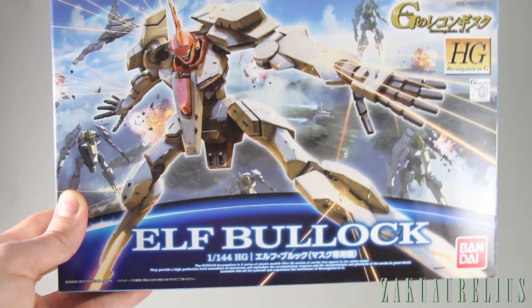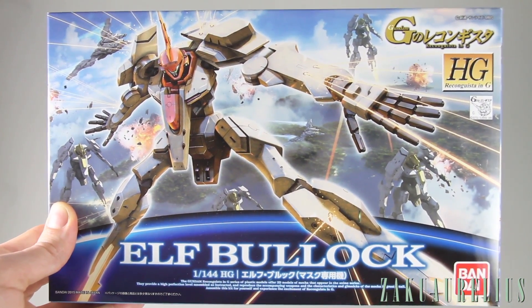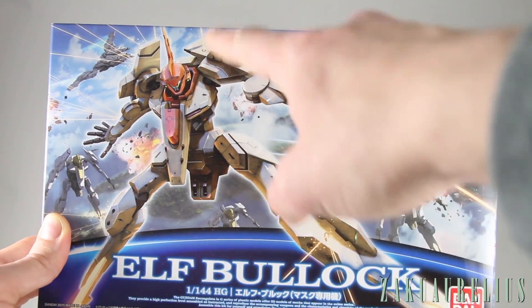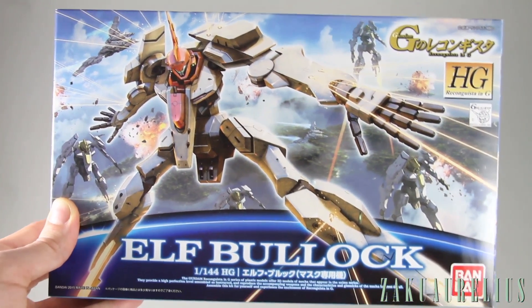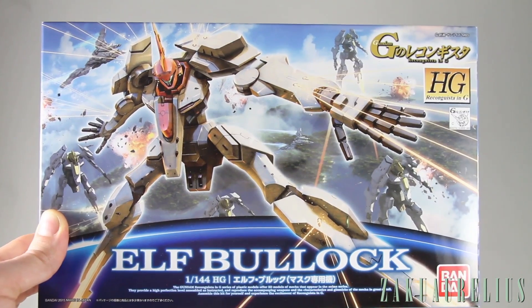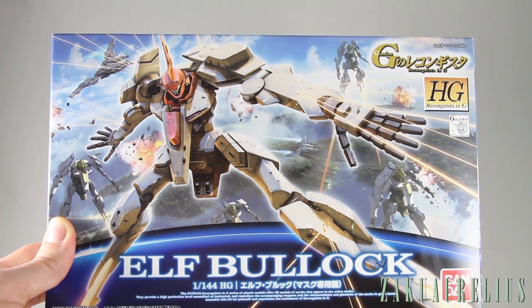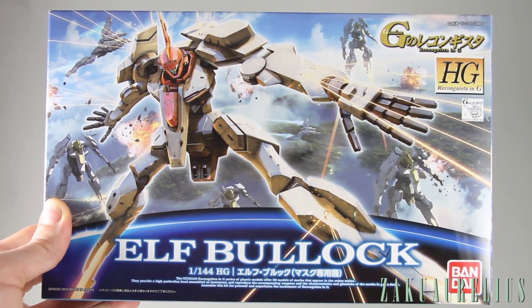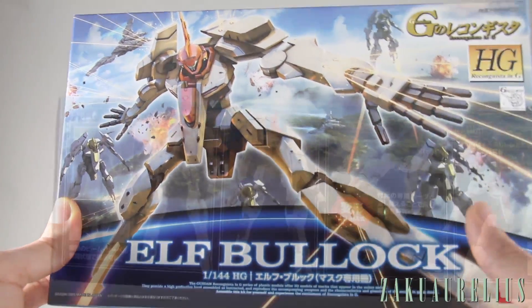Here on the front you can see the box art, which is looking very cool. You can see all the beam guns out of the knees, the wrists, the shoulders — everywhere. It's just beam spamming all over the place, but it's pretty cool box art. I do like it. I'm not really a fan of the title style they've gone with for the HGRC kits, but that's not so bad.